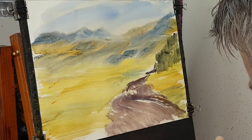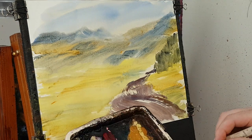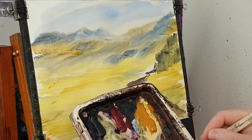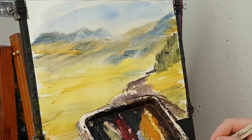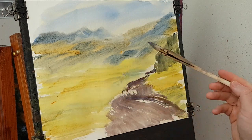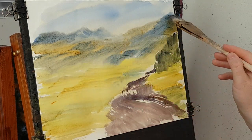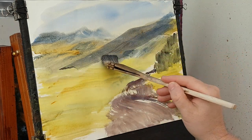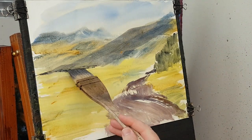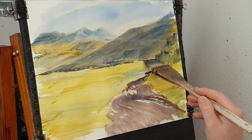Now let's put a bit of mountain there — this area here. I'm just going to go Burnt Umber, Ultramarine — a sort of grey colour. Normally I do all the shadows at the end, but I'm just going to try and do it bit by bit. I don't know how this is going to work out. So all of this area is in shadow, right down to these. I'll put that in.